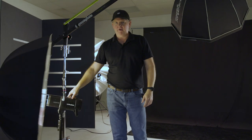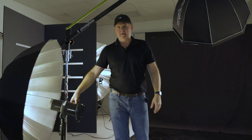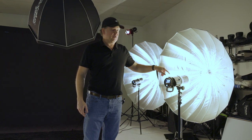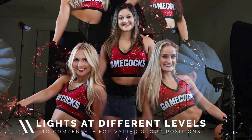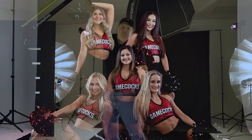In front for fill, I've got one umbrella on this side — a medium deep umbrella, a Westcott product — and the same umbrella on the other side. You might notice I've got these two stands at different heights, and that brings me to the overall look and feel of this lighting setup.